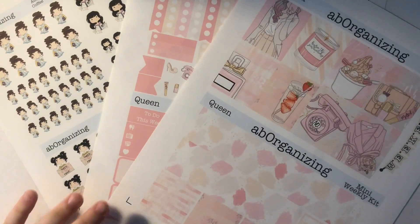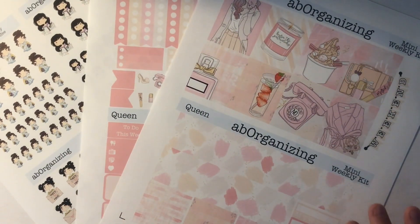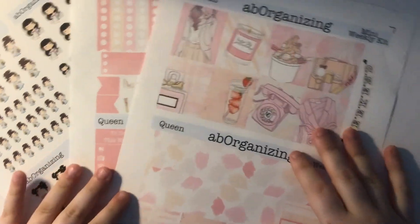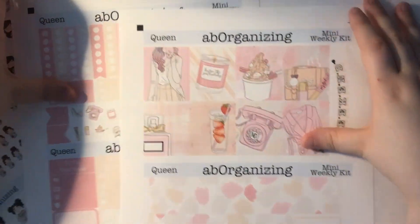I'm not going to judge any of the colors just yet because I want to give it a chance — let me cut it all and then pull out the comparisons to take a look. So it's time to cut them, but first I wanted to talk about what I printed: I printed a mini weekly kit.